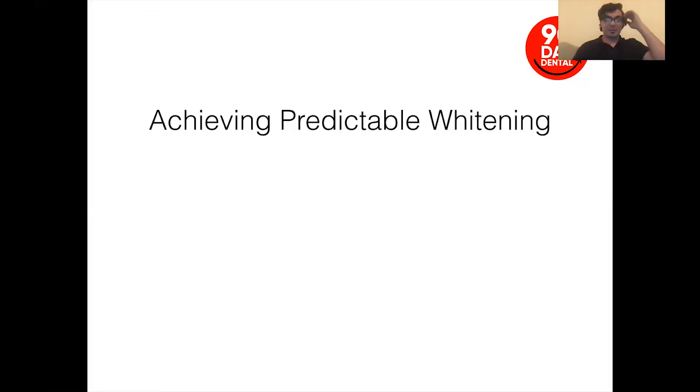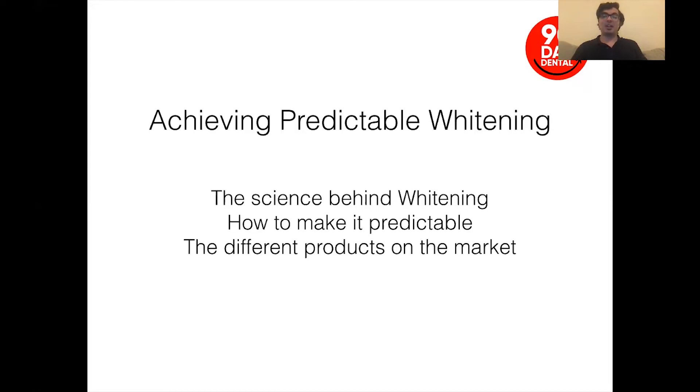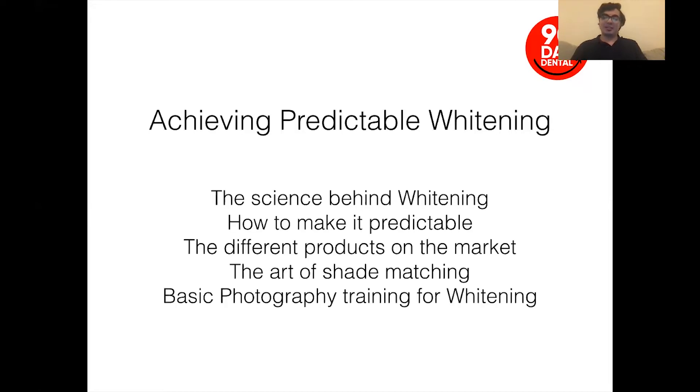We're going to be talking about whitening and we're going to be rattling through a number of slides. This is part of a much bigger course and program that we normally run, but I'm just going to spend a bit of time talking about an introduction to whitening and all the different options out there — or more accurately, bleaching, which we'll talk about in a second. We'll briefly touch on a number of these points over the next couple of days.